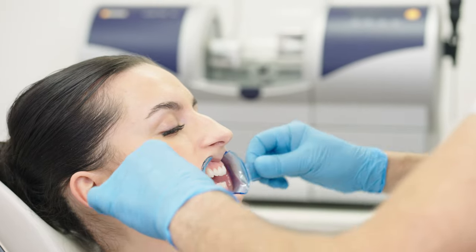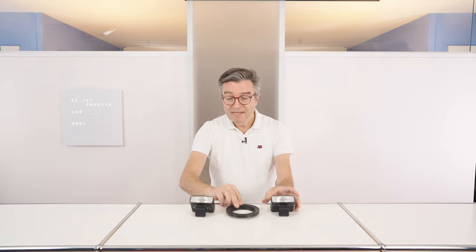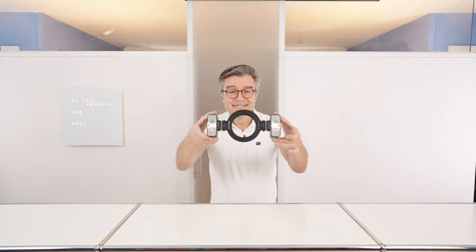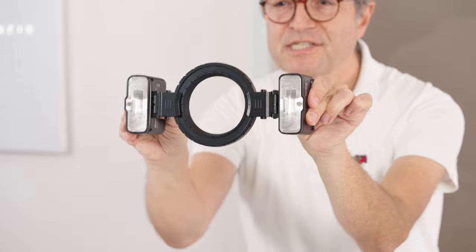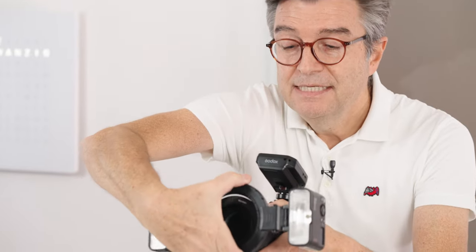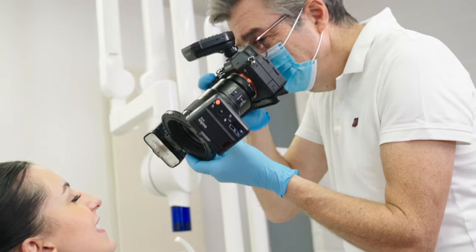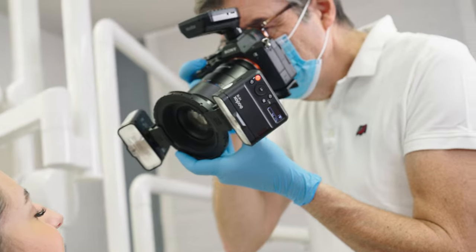Let's start with the basic setup using the adapter ring and the two Godox MF12 flashes. You just slide the ring in and here we go. You can shoot and control the angle of your flashes for great results.